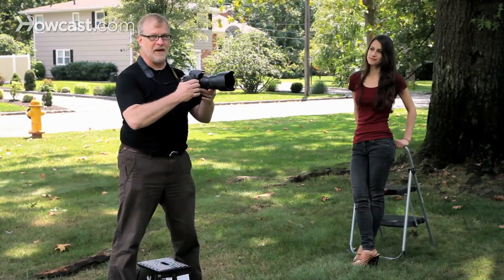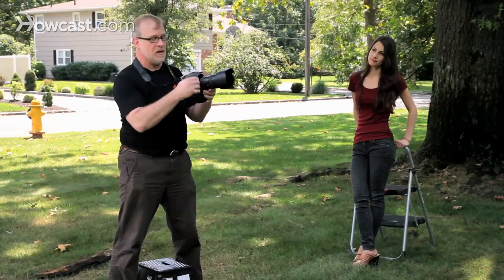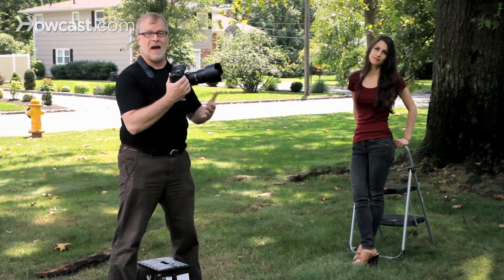Cameras like this kind of want to force your hands into holding them horizontally. People aren't horizontal — they're vertical. Don't be afraid to turn the camera sideways and take vertical pictures. That's the direction that people actually are.